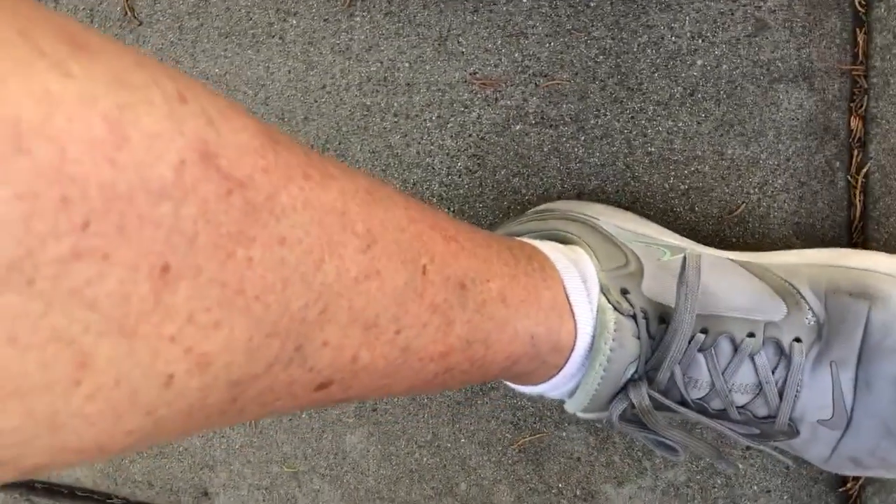Hey, this is Arlene. These are my legs from the frequencies. I need to get in the shade to show how red they are and all the marks I got from them. You would think I had laid out in the sun, but I didn't.